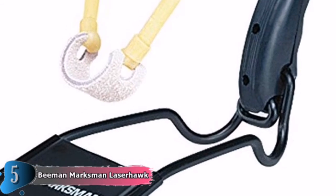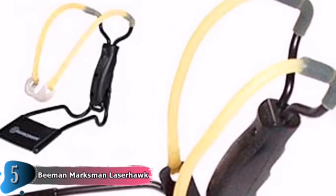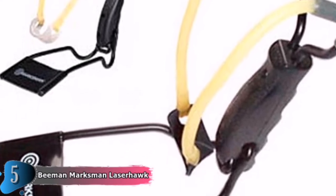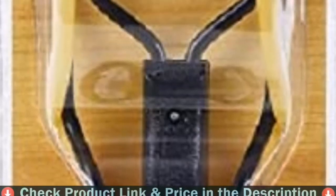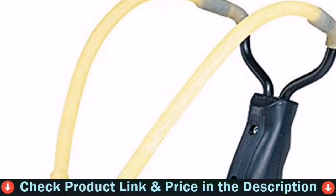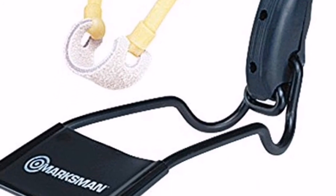The handle has finger grooves for added comfort. When necessary, the elastic tubes can be easily replaced or swapped out for more powerful knockdown tubes. This slingshot folds up relatively flat, making it convenient to store and saving space. It is also easier to pack in your backpack when going camping. All of this for less than $15, leaving plenty of money for ammunition and other necessities.